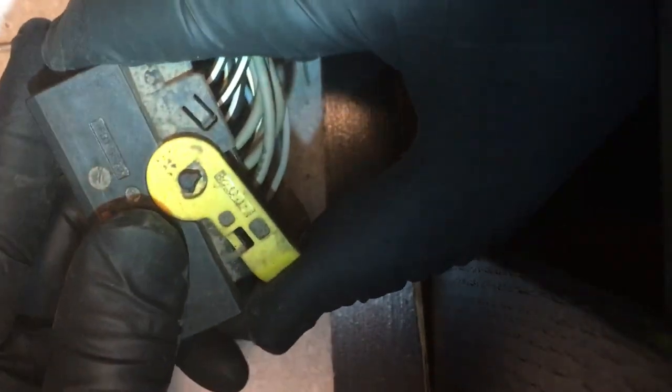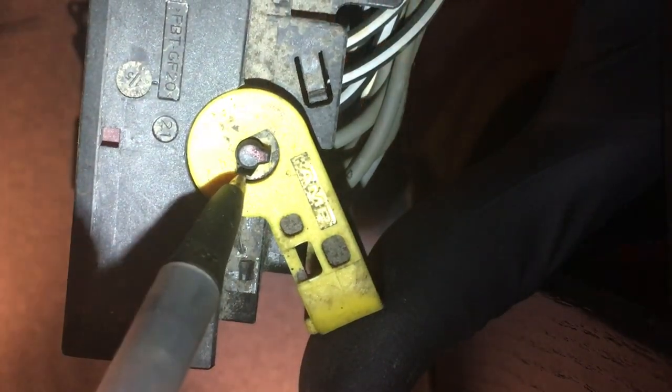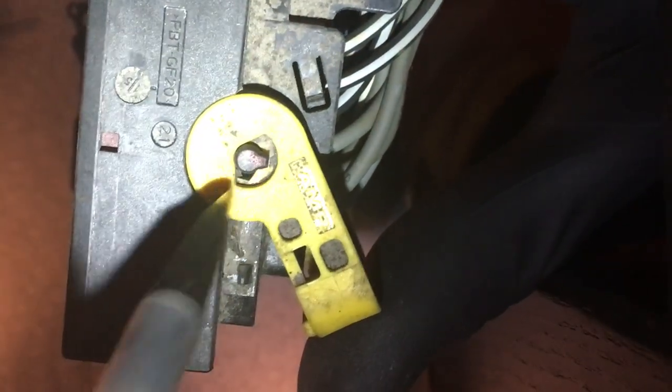Let's go ahead and move that latch all the way back so we can get to that hole. See that hole right there? You can see it a lot better now. It's got a line up there so it can come off.